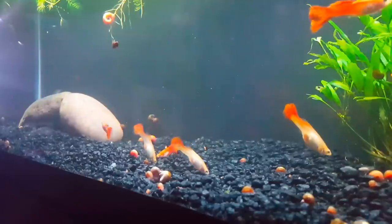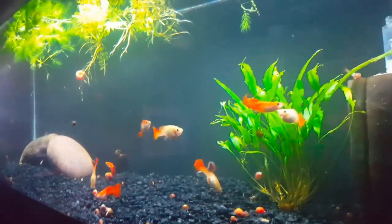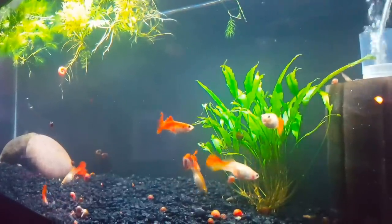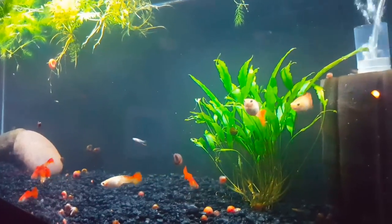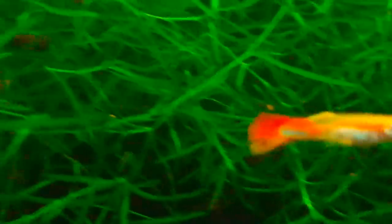Feeding the fry is generally pretty easy — crushed flake will work, and live baby brine shrimp, they love it. In a guppy tank, if you've got a little bit of algae growth on surfaces like the rocks or the back of the tank, they'll eat it. I put some guppies in our Bolivian ram tank to take care of some green hair algae, and they've been eating it — it's definitely being removed, though I don't always see them doing it.